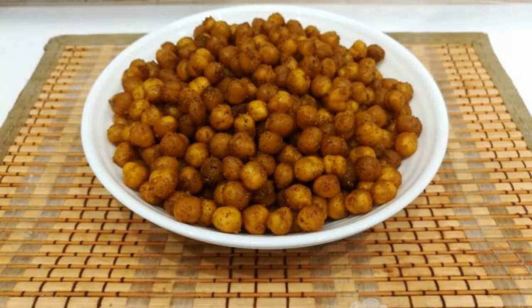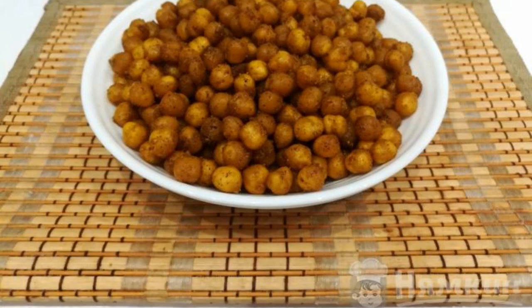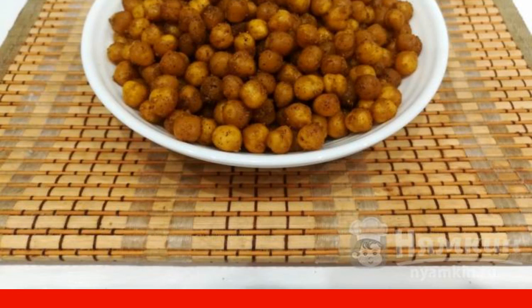A chickpea curry snack is a great snack option that is suitable for vegans or people who observe fasting. Some people use this dish as a beer snack. This is due to the fact that chickpeas are covered with fragrant spices.